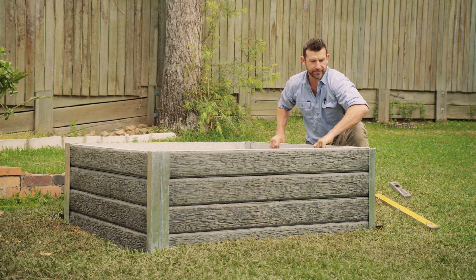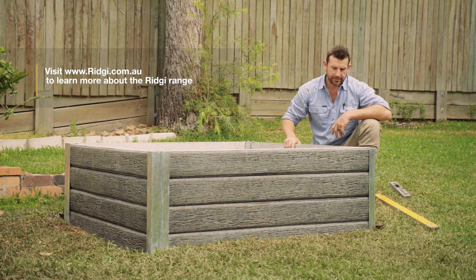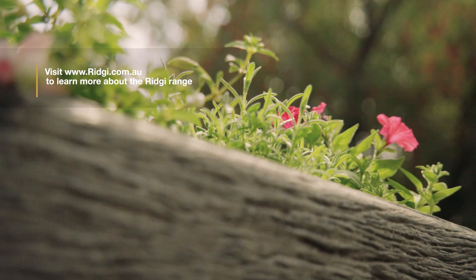We've put in our last ridgy sleeper — as you can see, all the heights are nice and even. That's our planter box built with our ridgy concrete sleepers.